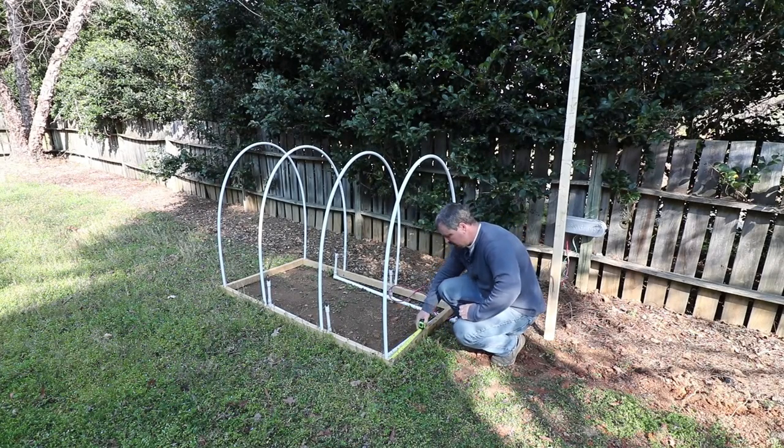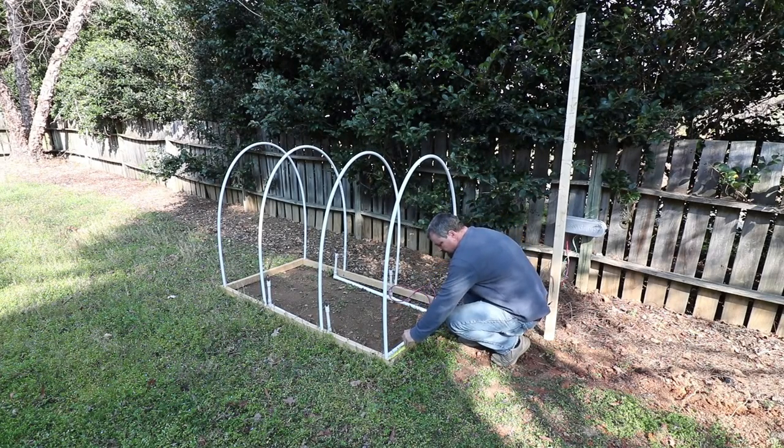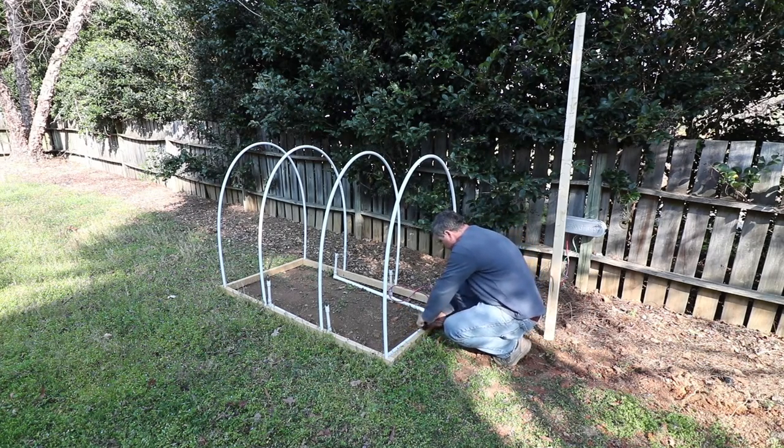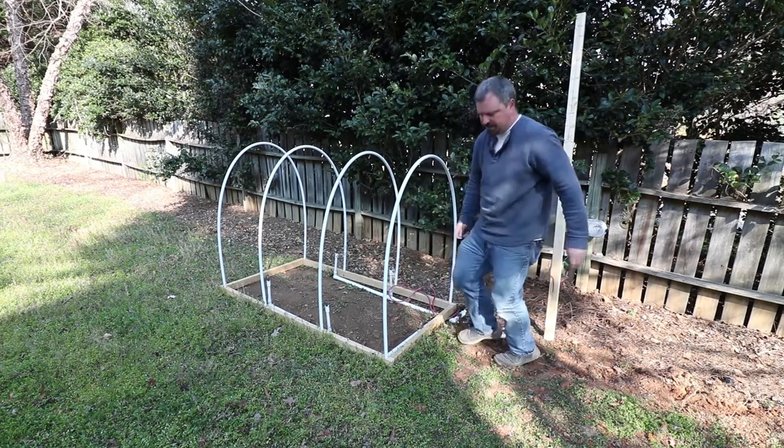The next step is we need to get these end walls in. I'm going to come in and mark about 8 inches here and 8 inches in on the other side — that's where our uprights are going to go. I'll do the same on both ends of the greenhouse.